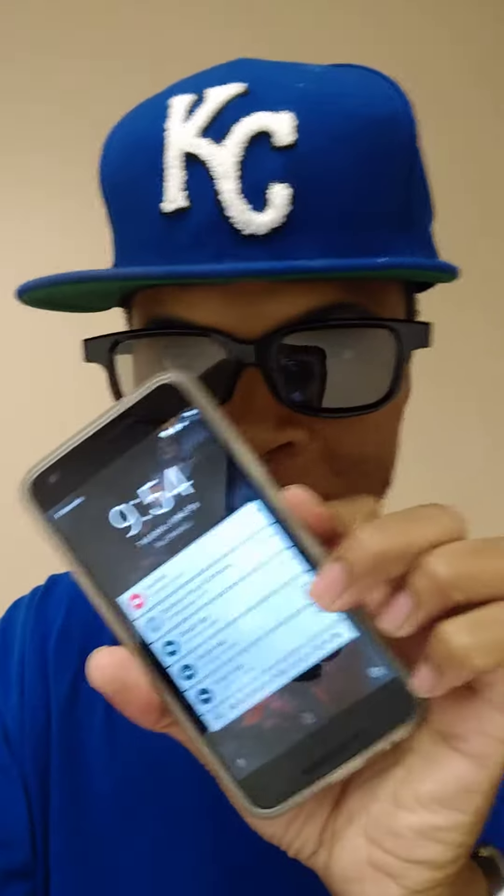Shout out to the notification squad! You already know it's your boy. Subscribe to my YouTube channel, follow me on Instagram, Twitter, Facebook, Hangouts, Google Plus — shout out to the Google squad, what up!